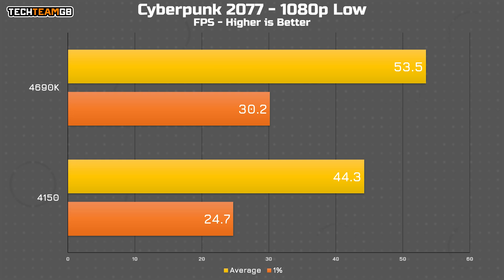Lastly, we have Cyberpunk 2077 on low settings. This isn't exactly amazing for either chip at 44 and 54 FPS for the i3 and i5 respectively, but at least I'd consider the i5 somewhat playable. The 1% lows are at 30 FPS compared to just 25, which is definitely better, although still not exactly smooth. Cyberpunk tends to be more CPU-heavy depending on what area of the map you're in. Downtown, with lots of NPCs and cars, chugs. In the Badlands, where NPCs are more scarce, you might have a more playable experience.